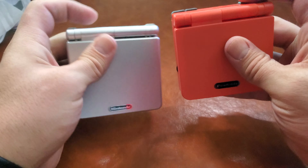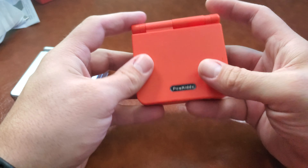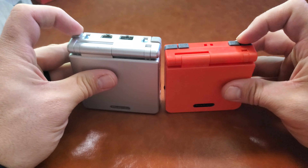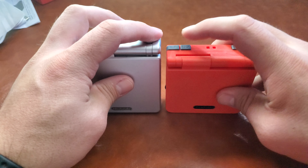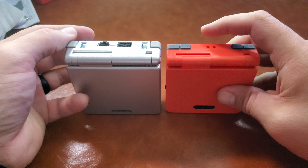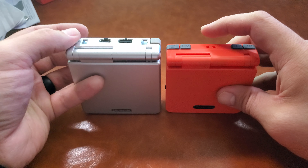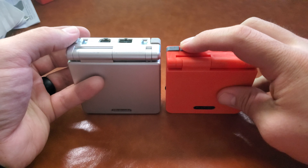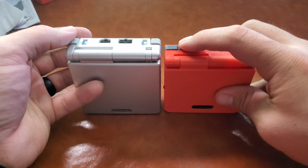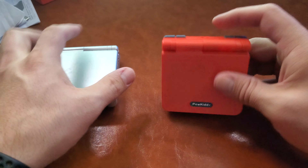You can see the button layout. I actually really love these buttons — they have a good clicking feel to them. Compared to the official Game Boy Advance SP buttons, they have a click but not very much travel. I like the PowKiddy's a lot more. It's much more tactile. These are sturdier buttons, a little more plasticky. The Nintendo ones are a little softer overall.